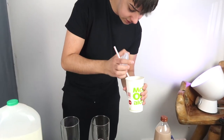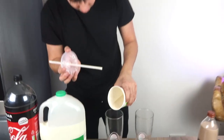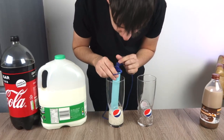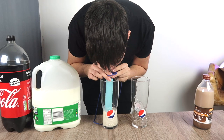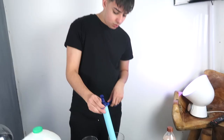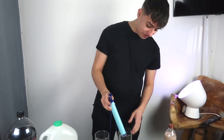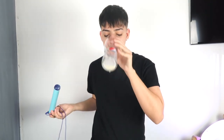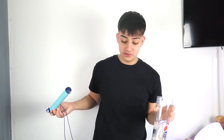Next up we have the McDonald's vanilla milkshake. This is going to be very interesting — I'm pretty sure it'll be the same as the milk, but we're just going to do it anyway. Everyone loves a McDonald's milkshake. There's not much left in the cup because I did drink some on the way here. Without further ado, three, two, one. As predicted — pretty much the same colour. Let's taste it. Actually that's nice — exactly the same.